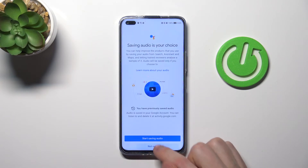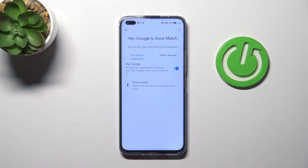And now tap Not Now. And that's it. Thank you for watching. Leave a thumbs up and subscribe to our channel.